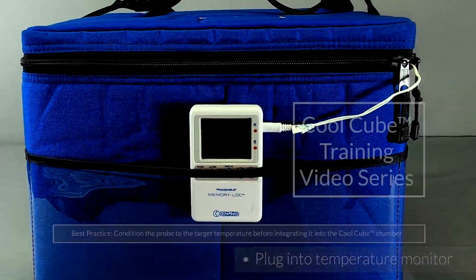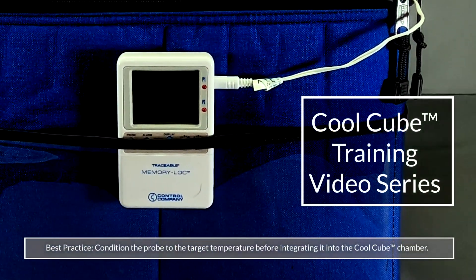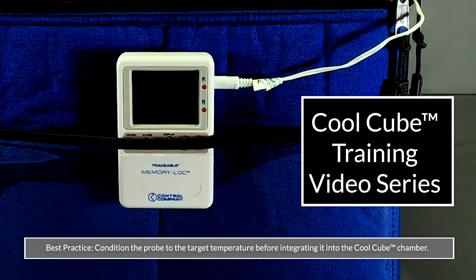That's it. Quick and straightforward. Now go enjoy the peace of mind a CoolCube brings.